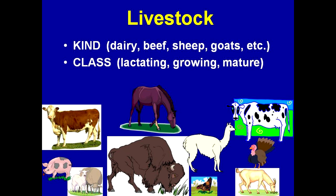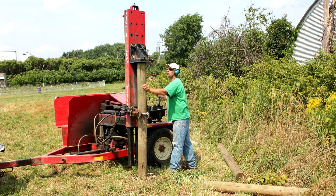Regardless of the kind of livestock you have — whether it's dairy cattle, beef, sheep, or any kind of livestock — it is extremely critical that you take care of details, that being the setting of the posts and building strong corners.